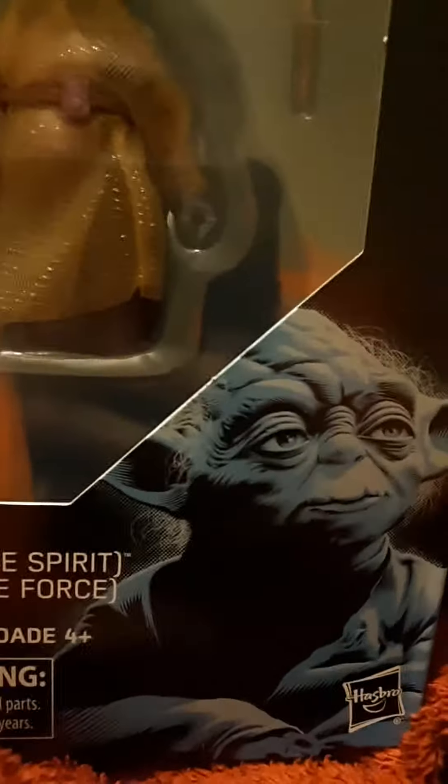Hey guys, Star Wars Uncovered here, back from my hiatus. And today we have Yoda Force Spirit.